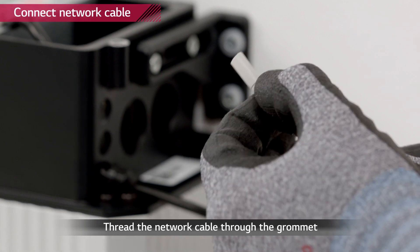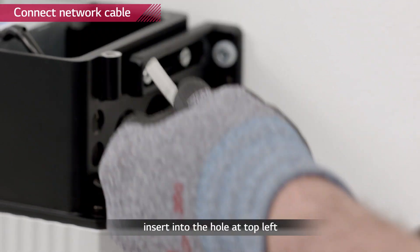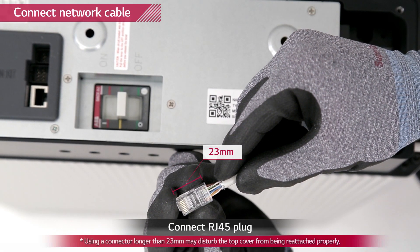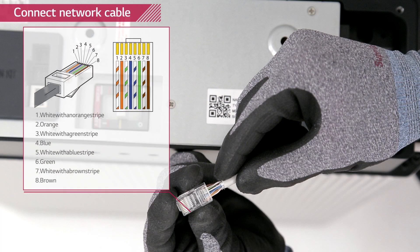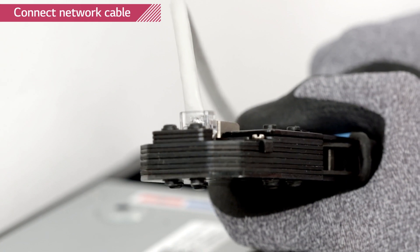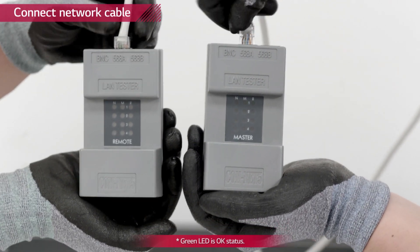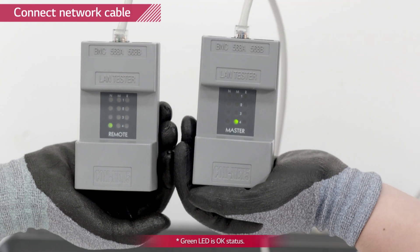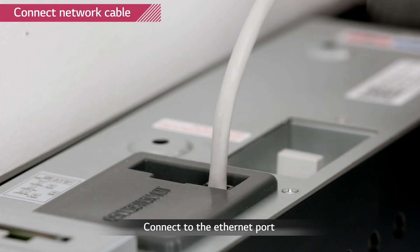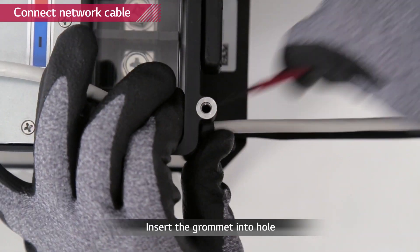Thread the communication cable through the grommet and then through the top of the three small holes first. Before attaching the RJ45 plug to the cable, use a wire stripper and network crimper to attach the plug. Checking the LAN cable is optional; if available, use a LAN cable tester to see if the cable is faulty. Connect it to the communication port of the battery pack. Push the grommet into the hole.